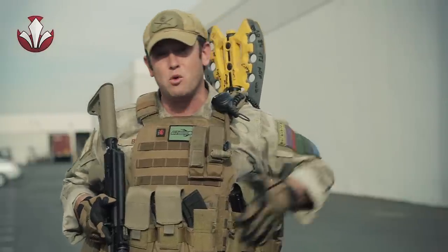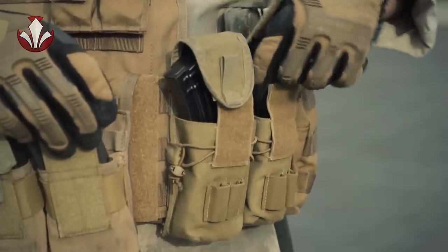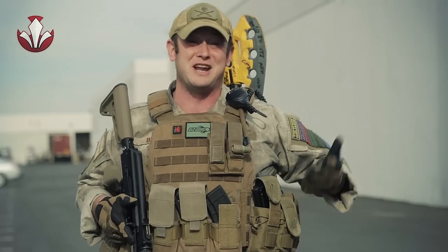I also have more double M4 magazine pouches on the left side, I've got an additional AK magazine, and I've got a grenade pouch. I'm going to be switching back and forth between Airsoft Innovations tornado grenades as well as Thunderbee grenades — I honestly just like grenades in general.